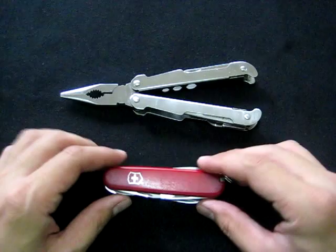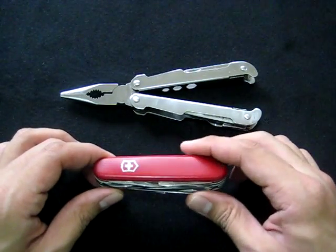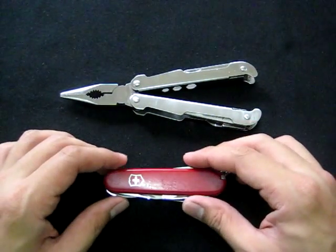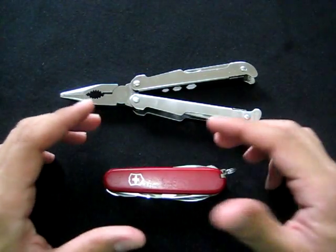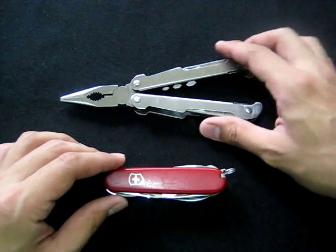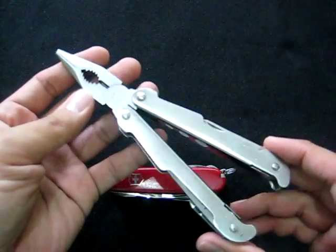In terms of quality, the Victorinox Swiss Army knife is still the best there is. If I had a Victorinox Swiss Tool or a Wenger Pocket Grip, I would use that for my EDC and keep the John Benzen as a backup. But like I said, this is an excellent alternative.